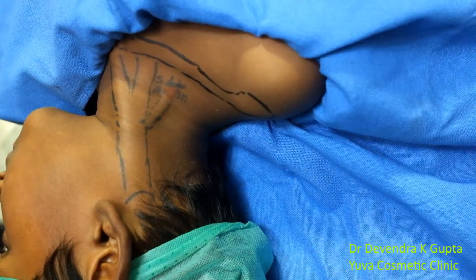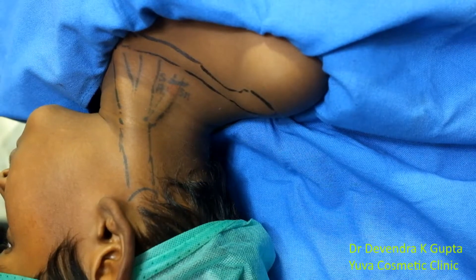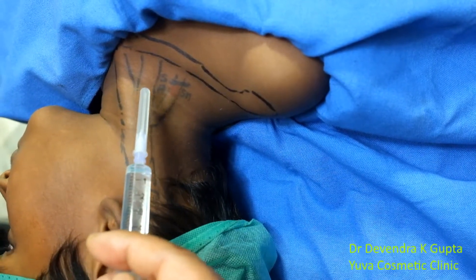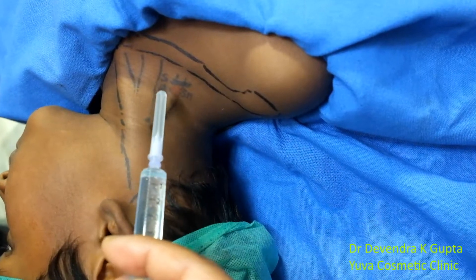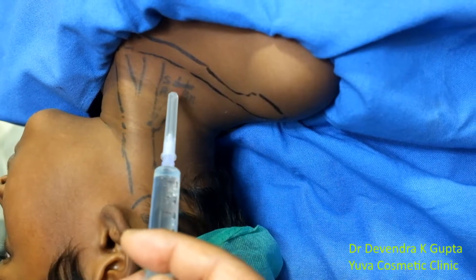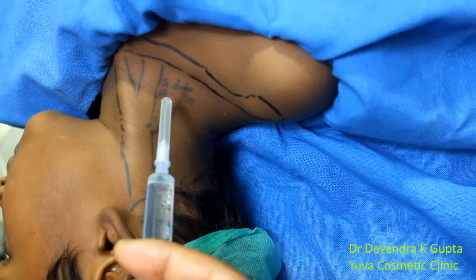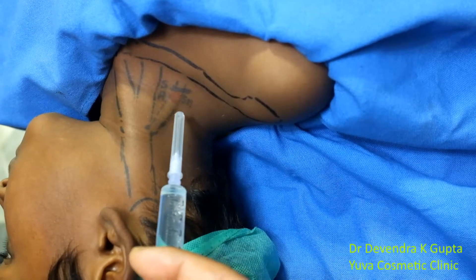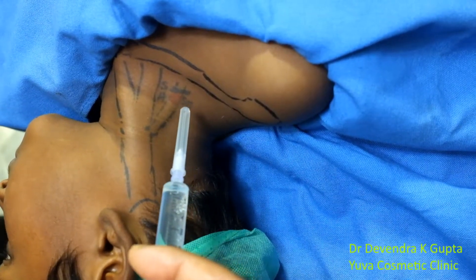Now, an important thing: move the finger from the sternocleidomastoid — the fingertip will dip and will be over the scalenus anticus. Then you will feel a cleft, that is the inter-scaleni cleft. And by the side you can feel the scalenus medius muscle.